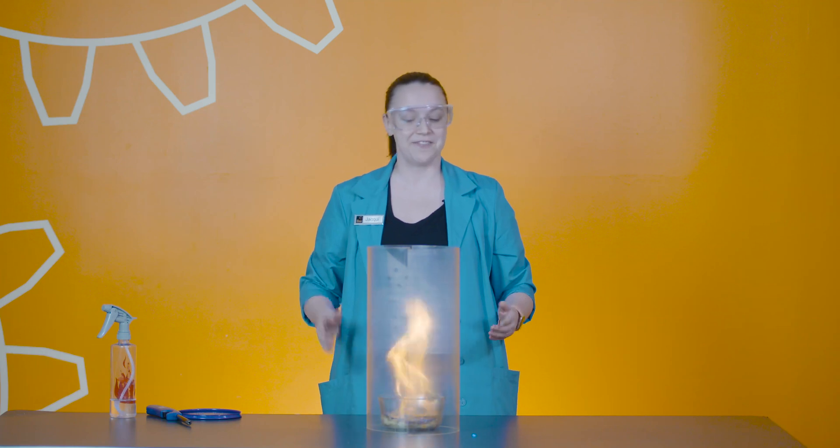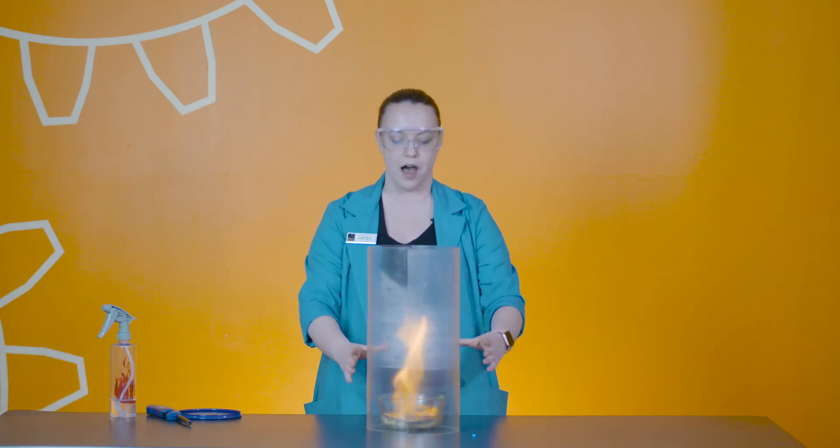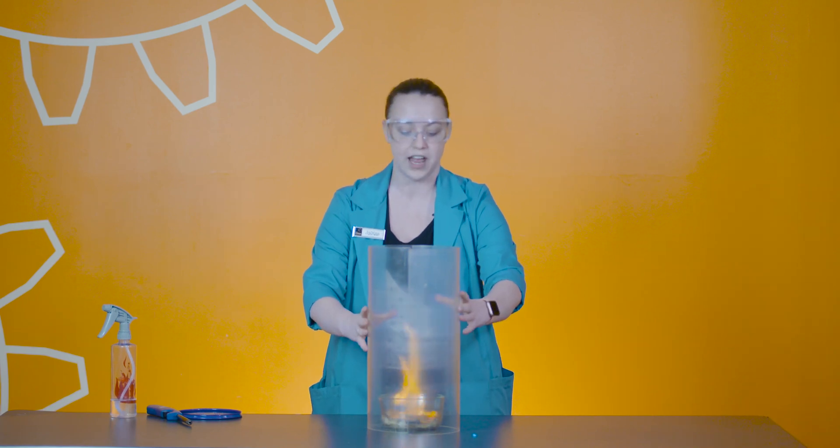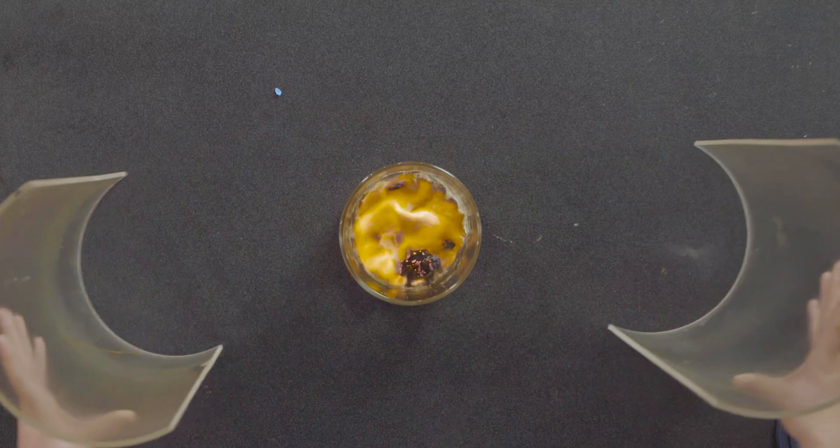Pretty cool stuff, right? With all of these different experiments we can talk about how weather is controlled, and we can learn what meteorologists do to make sure that we are safe in our weather environments. Thanks so much.